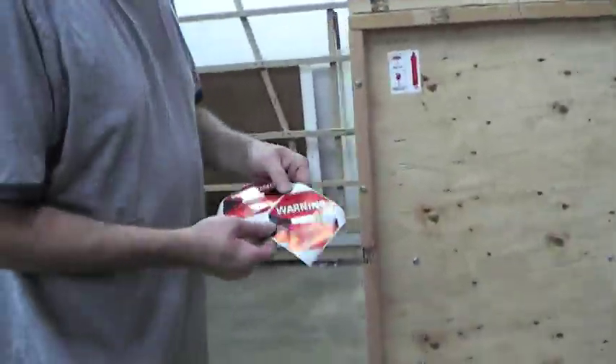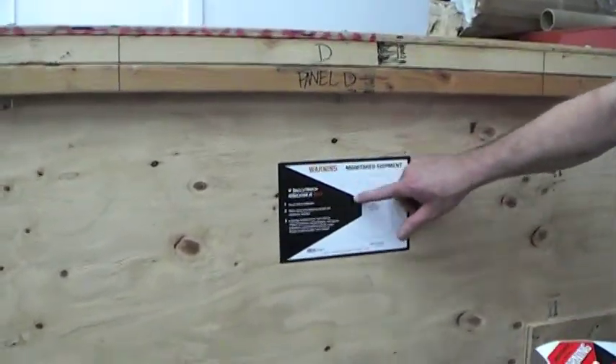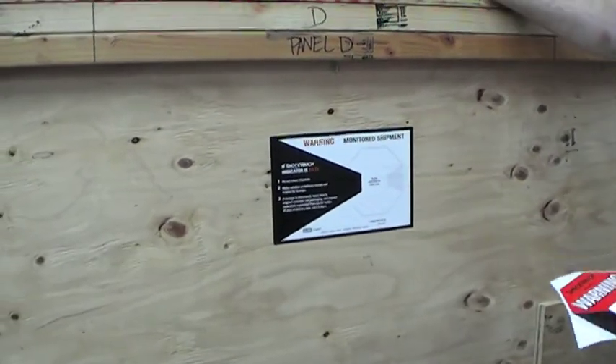When we're completed, we'll put the shock watch sticker on the crate itself — on both panel D here, and then on the other side on panel B.